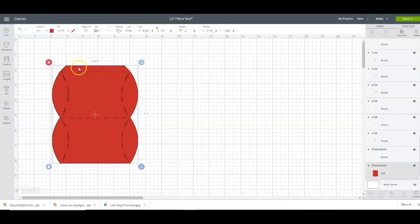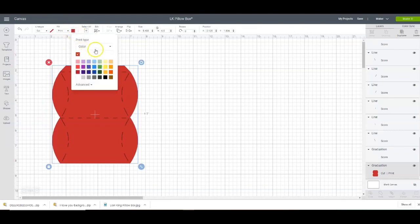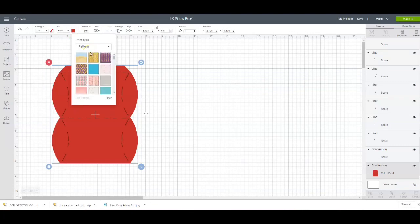So what I'm going to do is for my pillow box here, I am going to put this on Cranked. Then I'm going to click this little red box here and I'm going to come down and get a pattern. I'm not sure if I can find the same pattern that I used on the pillow box earlier. There's a lot of patterns in here that you can use, so I'm just going to try to keep it as simple as possible.